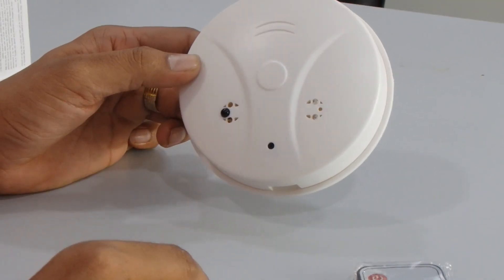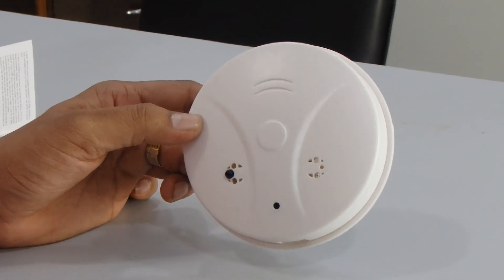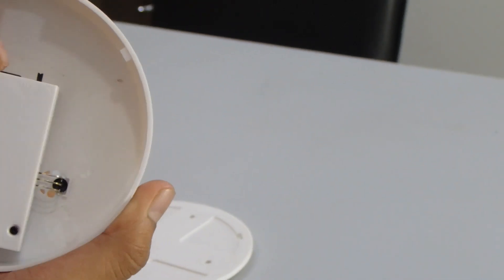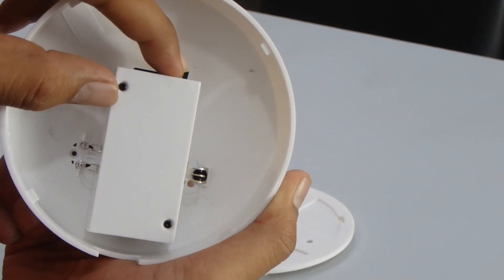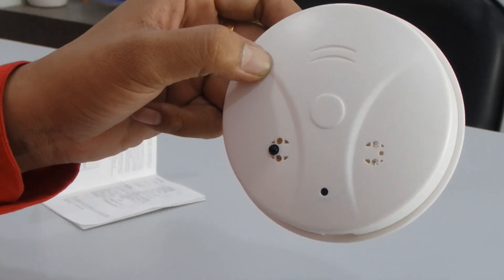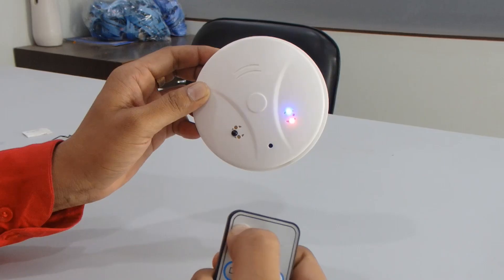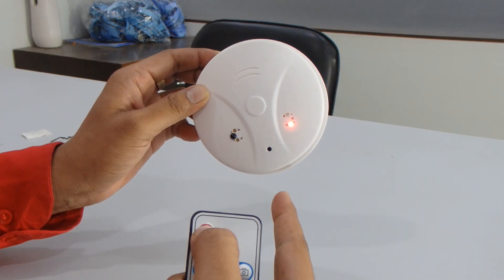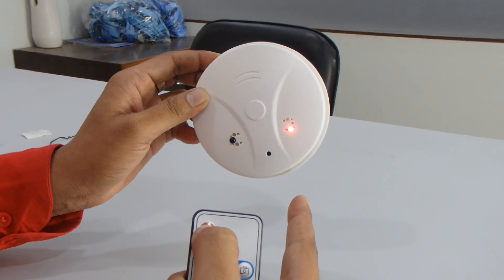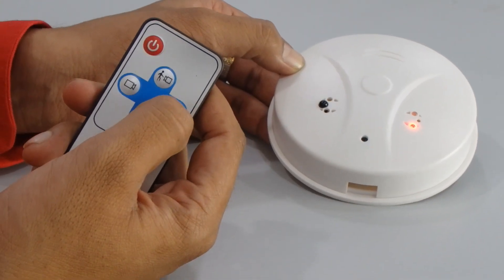We are going to test this product and show how the functions work: camera function, motion detection, sound recording, and video recording. First, turn it on. You can see the on/off switch. Once powered on, both lights come on — the blue light turns off and the red light stays on, which means it is in standby mode.